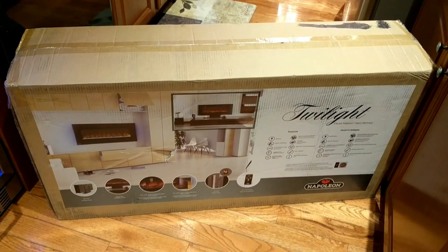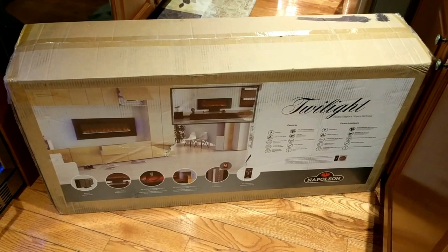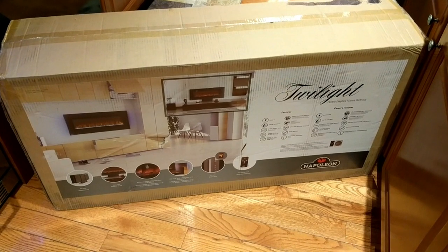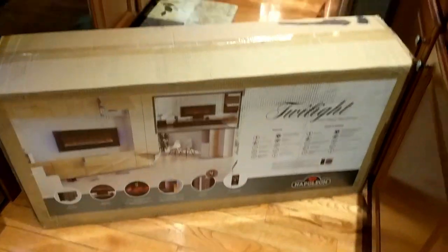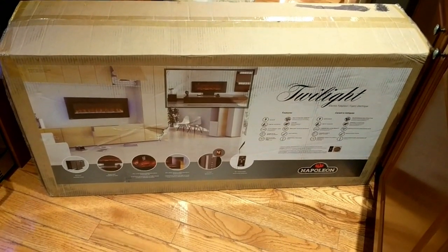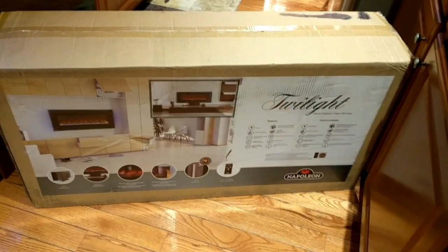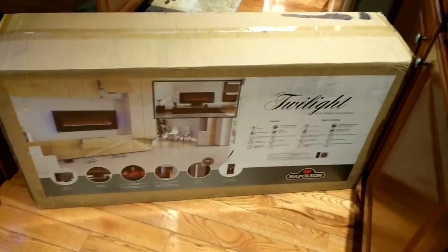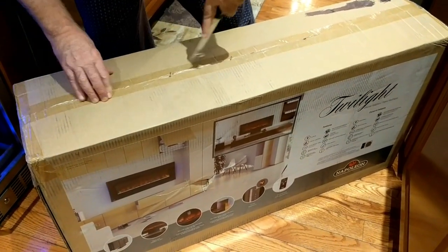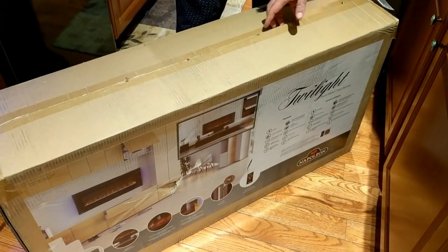Hi folks, Carol Ann here from SassyTownHouseLiving.com, and today I'm super excited to share my review on this Napoleon 42-inch linear wall mount or freestanding fireplace. It's a portable freestanding or wall-mounted fireplace, and I'm going to be unboxing it for you today and testing it out to see just how it works.